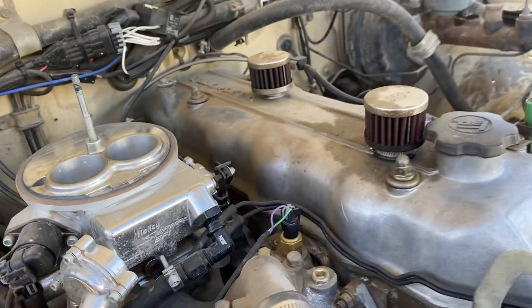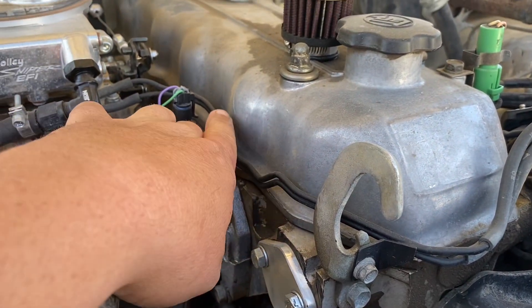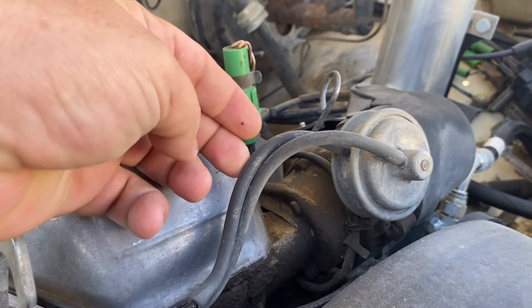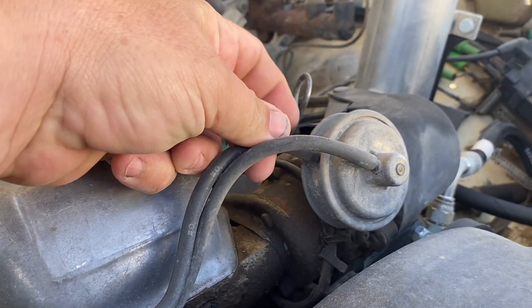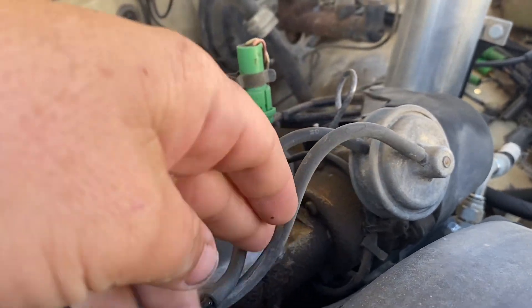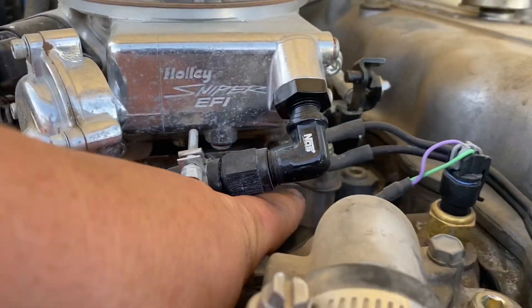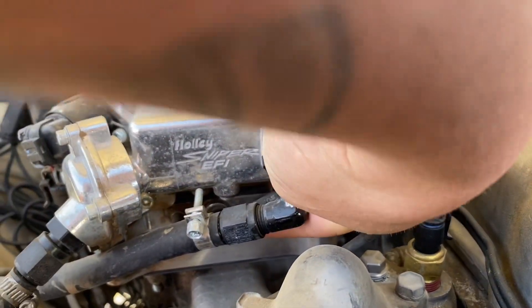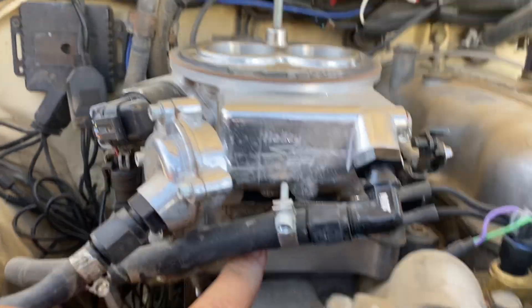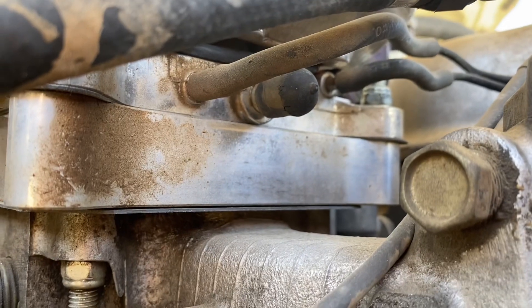As far as vacuum lines go, I use the same hard line that came factory. The upper one goes into the bottom of your vacuum advance on your distributor, the upper one goes into the lower one, and then as they get over here, your lower one will go in the first port and your upper one will go in the next port, right in there.